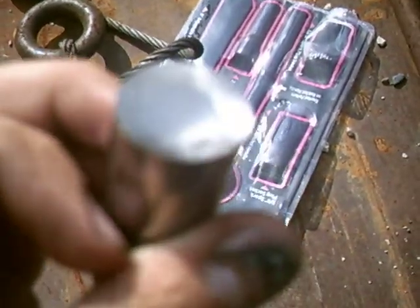My camera's not good enough to show you that, but just by looking at it you can see it's pitted, and this lifter is bad — you do not want to reuse this one.